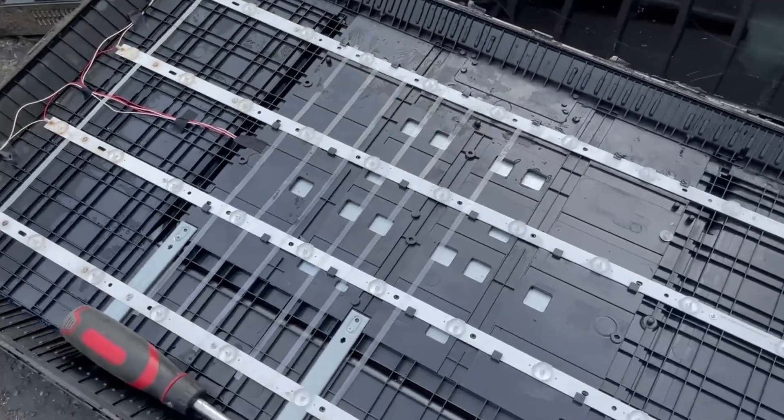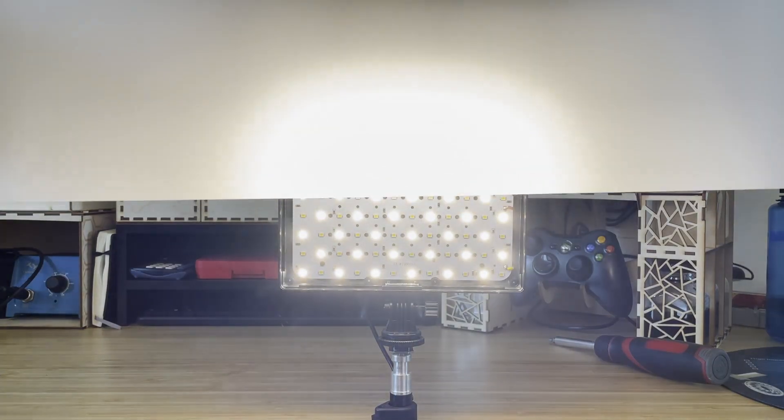TVs need to distribute light evenly across the entire front surface. If they don't, when you're watching your newest Netflix movie, you'll see a bright spot or a dark spot over your protagonist's face. They solve this with interesting materials — generally, you have LEDs, then layers of lenses that split and distribute the light over a larger area before hitting what's called a diffuser. This is a more opaque piece of plastic that makes the light buttery smooth over the whole surface, with tiny bumps on the outer surface that scatter the light in different directions.